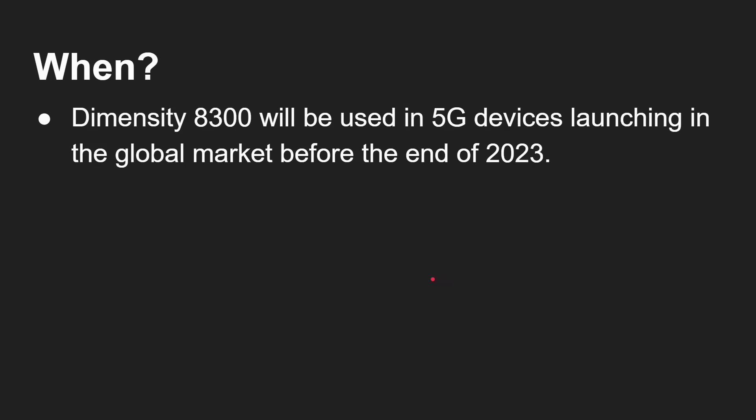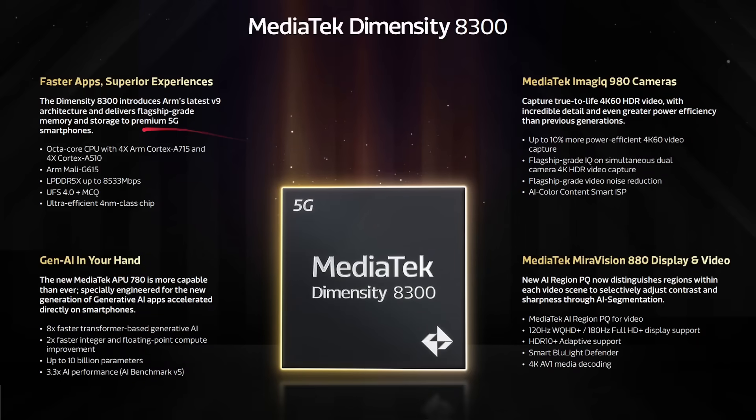The Dimensity 8300 will be used in 5G devices launching in the global market before the end of this year — and since it's already November, that's literally just a few weeks away. To summarize: it's an octa-core design with no X-cores, but ARM V9 generations of the Cortex-A715 and A510, the G615 GPU, upgraded memory and storage, second-generation 4nm from TSMC, and the latest NPU for generative AI tasks like stable diffusion.